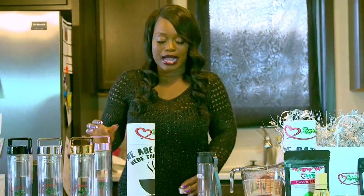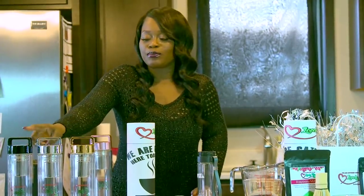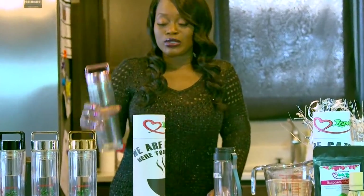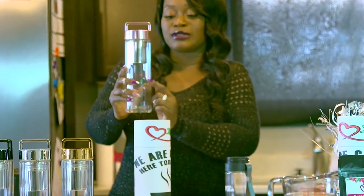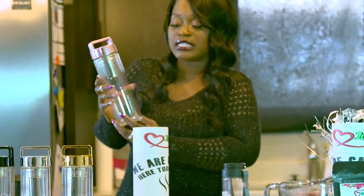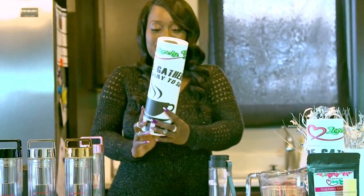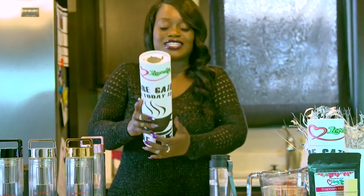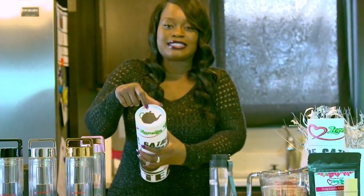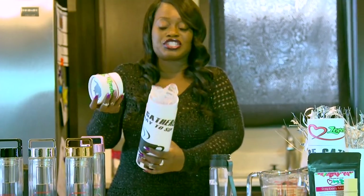I wanted to make my bottles different from the ones at the store. My bottles come in four different colors: gold, silver, black, or rose gold. They have lovely tea branding on here — it says 'We are gathered here to sip some lovely tea.' It has my lovely tea logo, and they come in these really cool canisters. The top has a tea kettle and my logo. So these are fun for decoration as well.